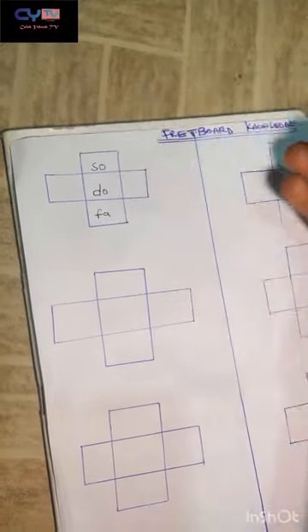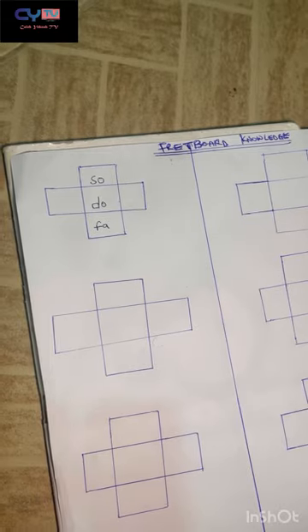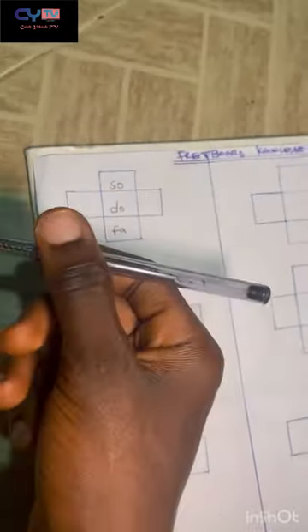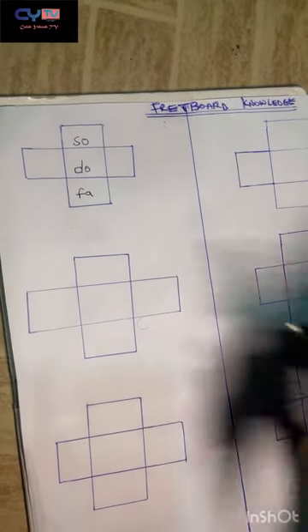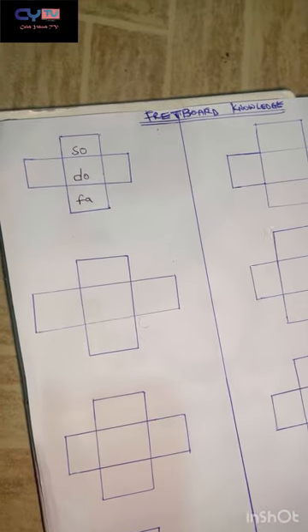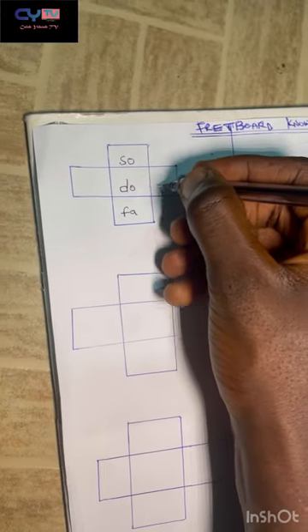On my right, that refers to the note closer to the headstock of the bass. The other side goes toward the body of the bass. The note toward the headstock from do is ti — the seventh note.